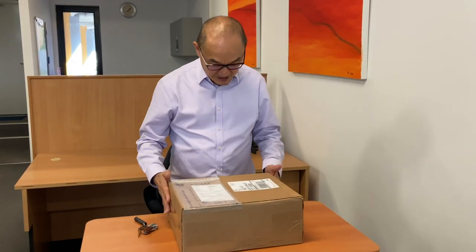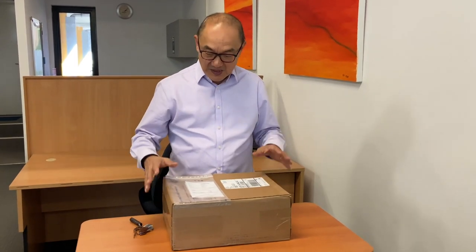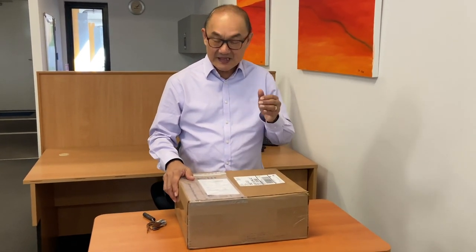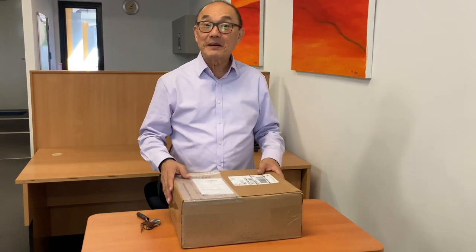This box has arrived from UPS and it's come all the way from Grant Stone in the US. These are the field boots which I've picked up as seconds, in Badalassi Carlo saddle tan. So we're going to open them up and have a look.